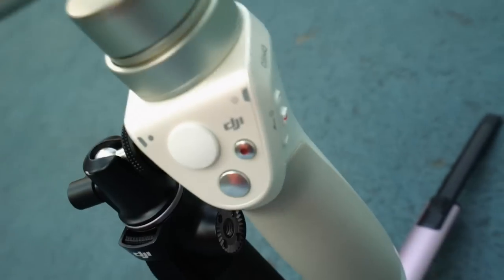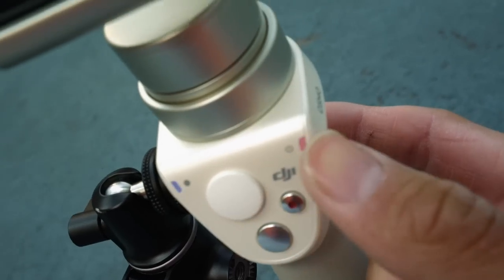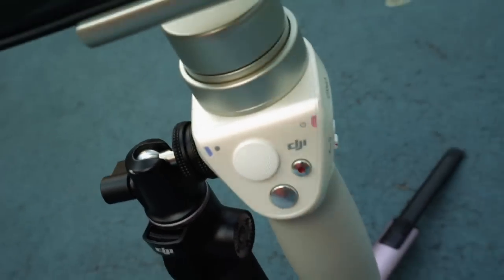Guys, you are not gonna believe this — when I try to turn it on, it's green for a second, now it's blinking red, and then it turns off. Guess why? Because the battery is dead, and so is my spirit.